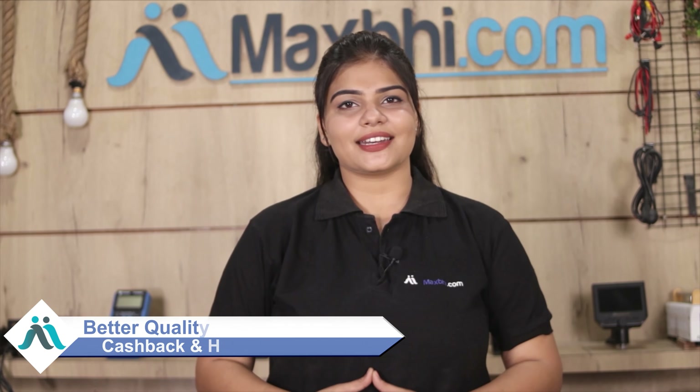So don't wait, do it now, and take advantage of special cashback and heavy discounts, so you can get better quality parts for your phone.